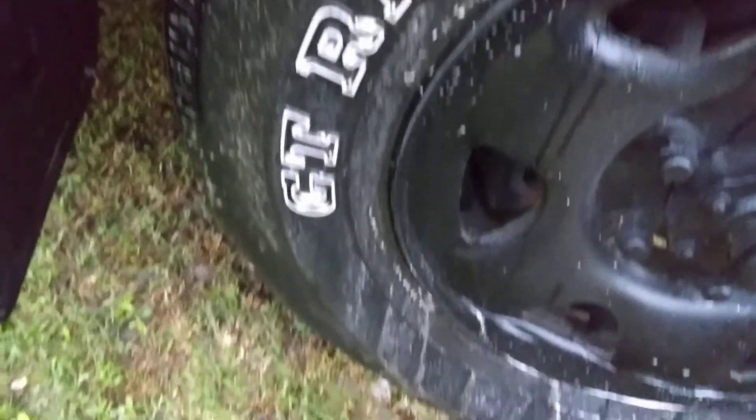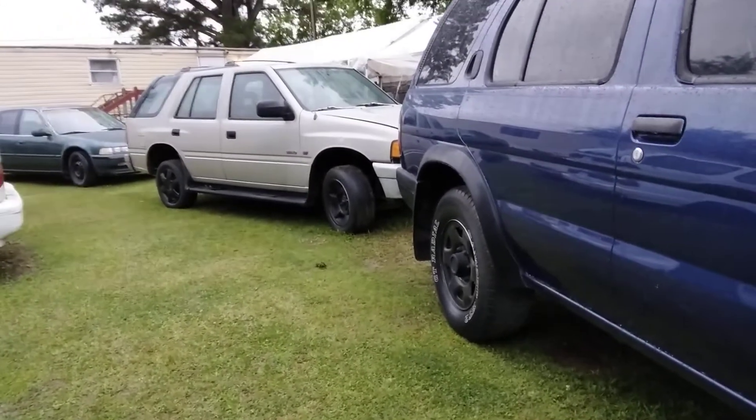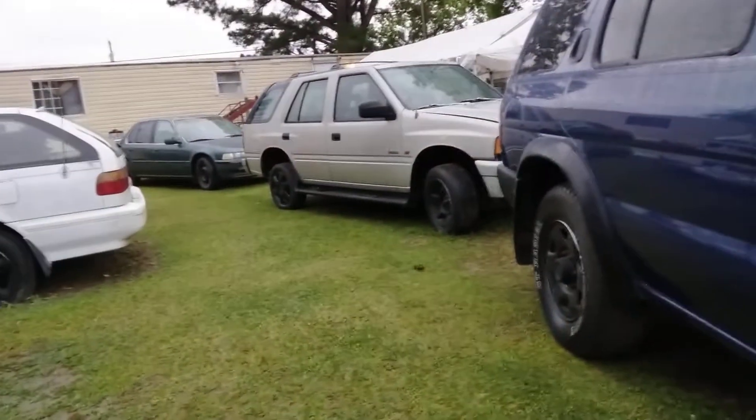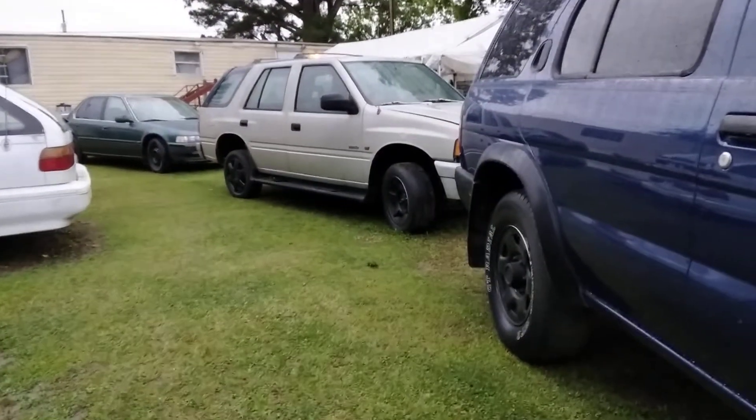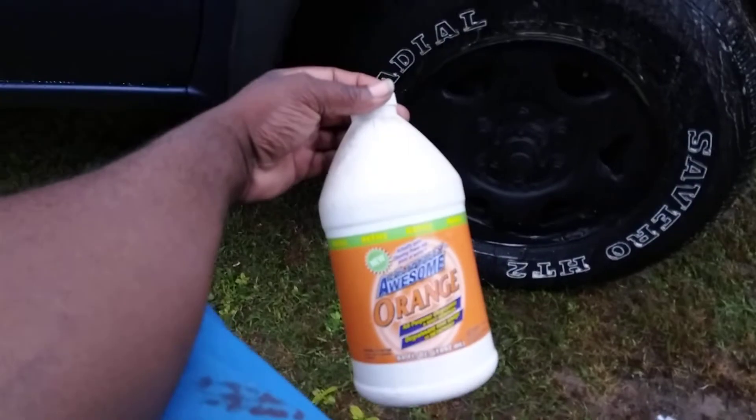I don't really drive it much anyway — gas is too high to be pushing the SUVs, man. Best to drive small cars now, trying to save gas. All we can do with the SUVs now is keep them clean. That's about it — keep them clean. You can't do that much riding, man, gas is about five dollars. You gotta drive something better on gas.